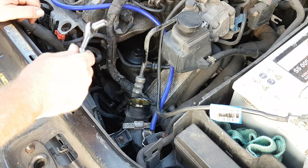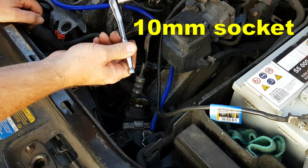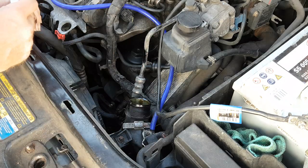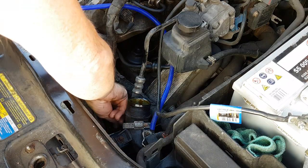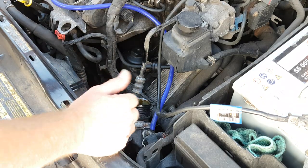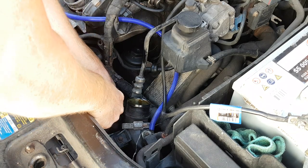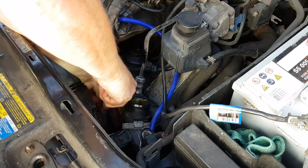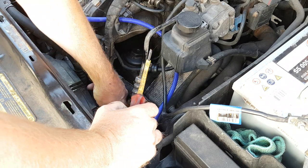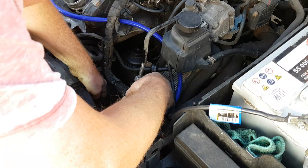With the air delivery pipe out of the way, use a 10 millimeter socket — I'm using a quarter drive one because they're small and easier to get into confined spaces — and loosen and remove the three nuts that hold the bracket on. Also undo the clip that holds the bracket to the air-con pipe, which provides additional support, and with a little bit of jiggery pokery it should come off.